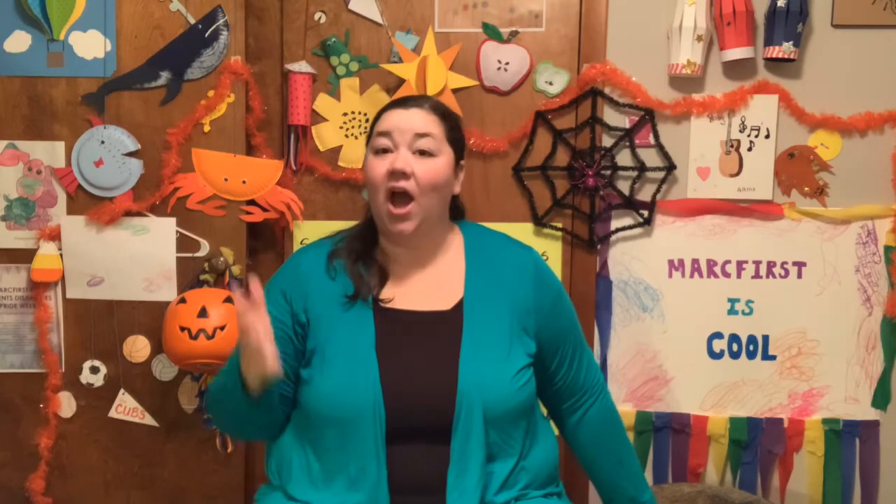Good morning, everyone. Welcome back to our morning mingle here on DTTV. I hope that you had a wonderful weekend. Today is Monday, October 19th, and we are ready to get this week started together. So let's begin by stretching and waking up our bodies.